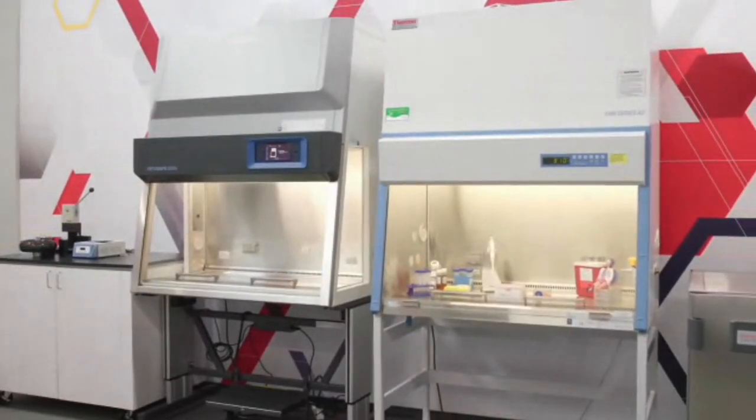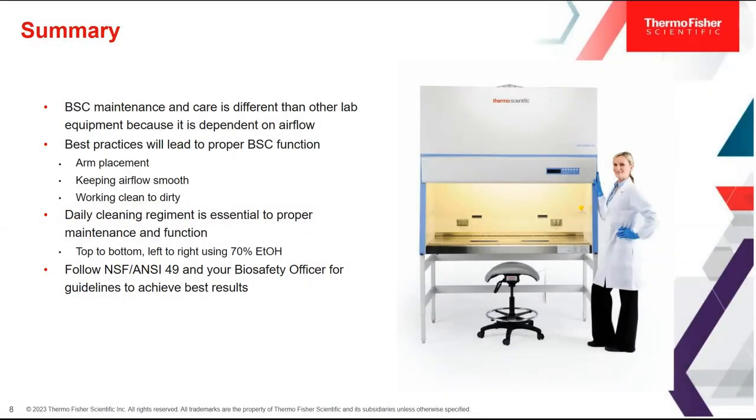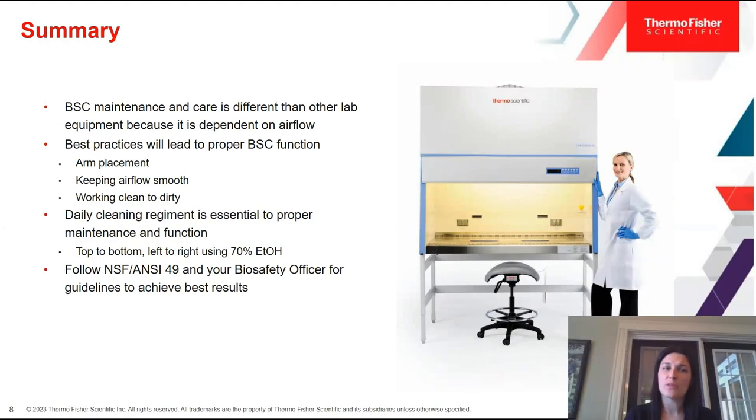Going back to the summary of what we've learned today: BSC maintenance and care is different from other lab equipment because it's so dependent on airflow. For best practices, we talked about using a stainless steel armrest so you don't block the front grill, keeping the airflow smooth and making sure nobody's running by you, avoiding repetitive in-and-out motions, working from clean to dirty in sequential order, and a daily cleaning regimen using 70% ethanol cleaning top to bottom, left to right, following NSF guidelines and your biosafety officer's recommendations.